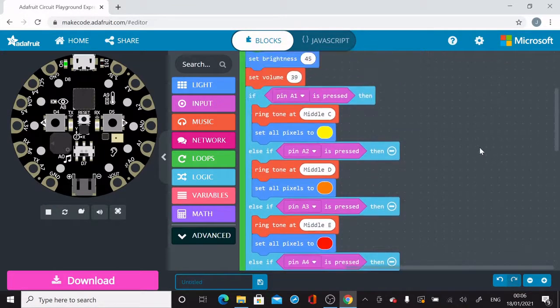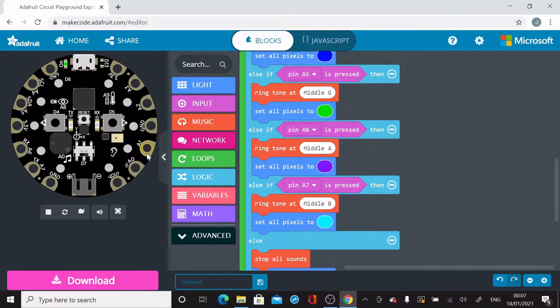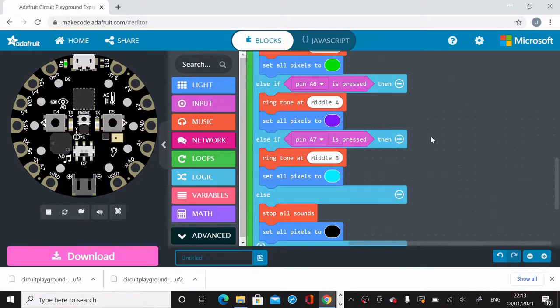When you're happy with it, or if you want to test it before downloading your code onto the actual Adafruit circuit board, you can go to the left-hand side emulator and practice with the pins on the side — A1, A2, A3, A4, A5, A6, A7 along the side of the board. Watch as I test out the sounds and colors as I press the pins A1 through A7.